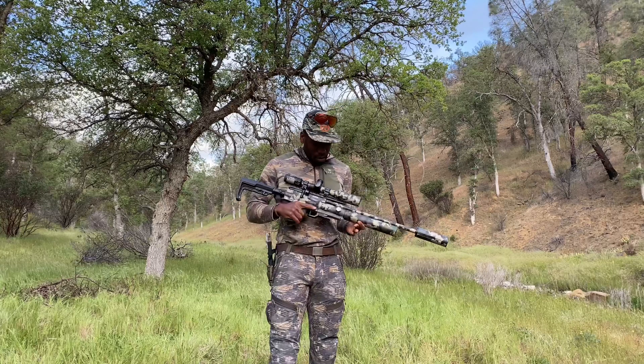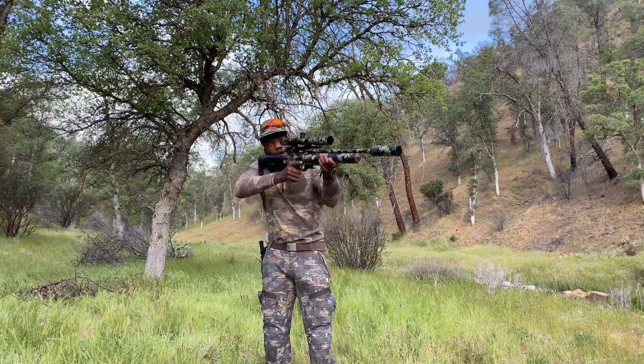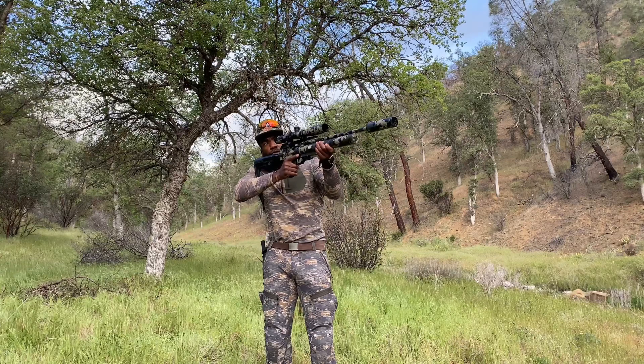Thanks to the guys at the pellet shop - they sent me this so that I could hunt with it. Man, this is a great gun. It shoulders really, really well.